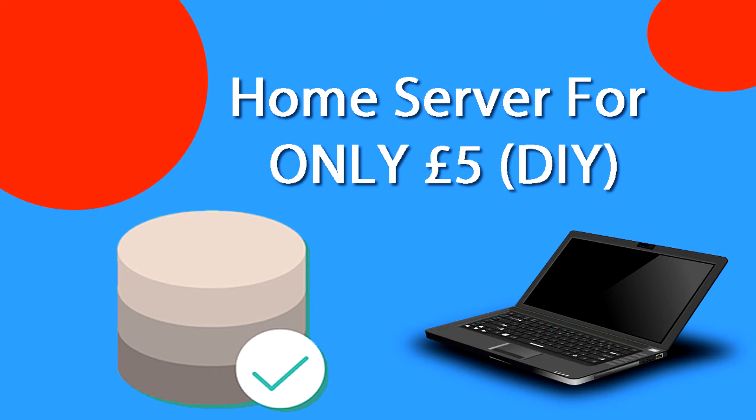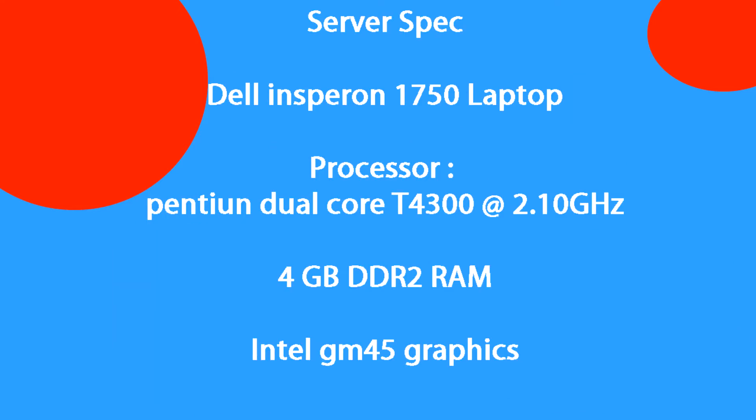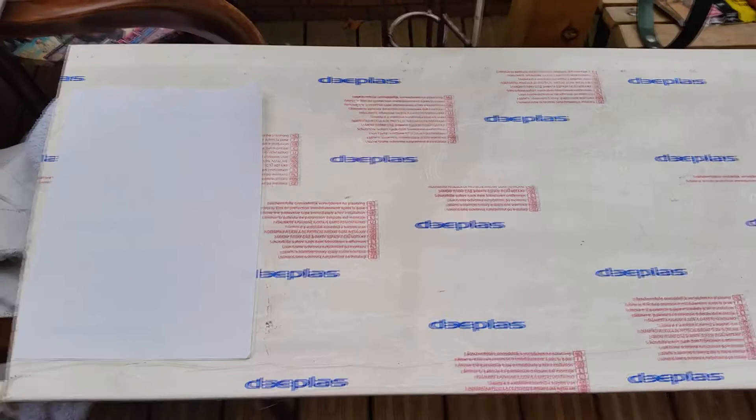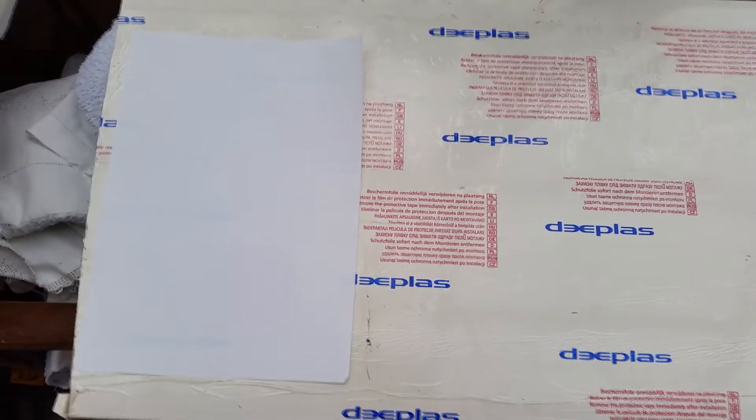Hey guys, today we're going to do a DIY home server for only five pounds. We're going to use an old laptop, uncase it, and mount it properly. The laptop we're using is a Dell Inspiron 1750 — it was trashed. Here's the spec and a picture of one. We're just going to jump right into it.